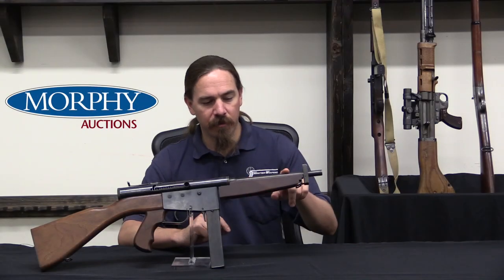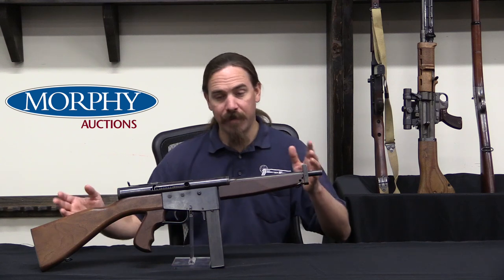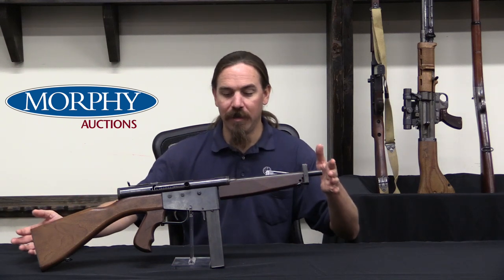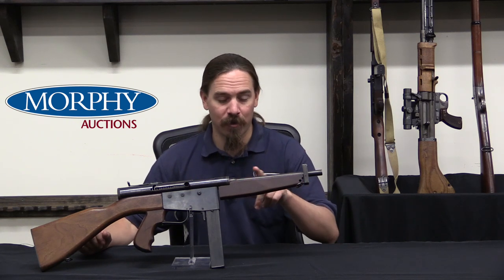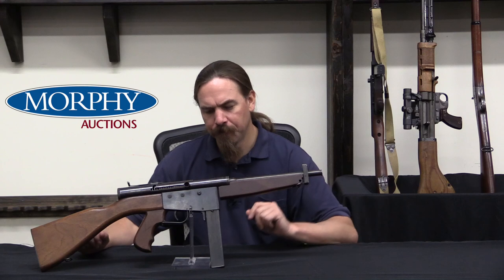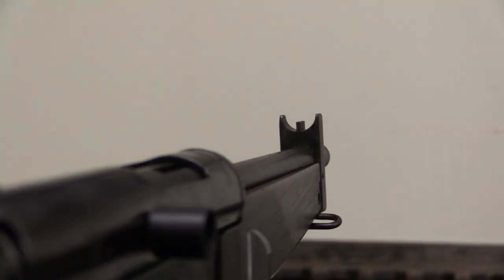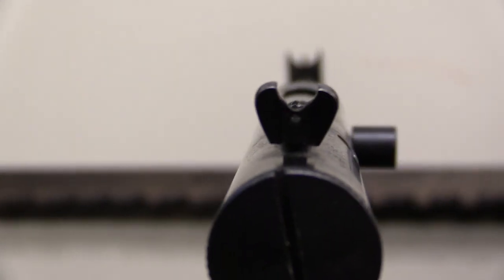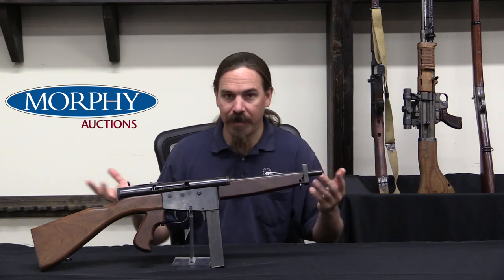The guard model had a smooth barrel and a horizontal foregrip like this. There was also a police model which is even more reminiscent of the Thompson submachine gun — obviously that's what this design is looking to invoke. The police model had a finned barrel like a pre-war Thompson and a vertical front grip like a pre-war Thompson. The military pattern had a smooth barrel but with a couple extra military bits: sling swivels, a fully protected front sight, and it was fitted for a bayonet — basically a 9-inch spike bayonet that fit in a hole under the front sight.